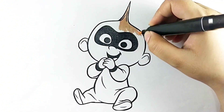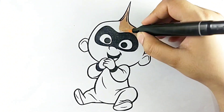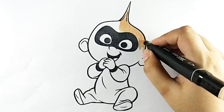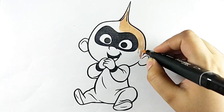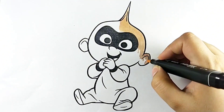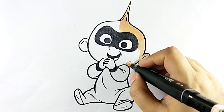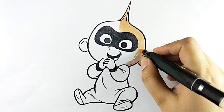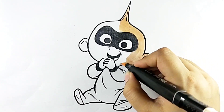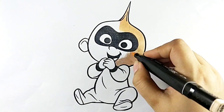Old MacDonald had a farm, E-I-E-I-O. And on his farm he had a pig, E-I-E-I-O. With a here and a there, here a there, everywhere. Old MacDonald had a farm, E-I-E-I-O.